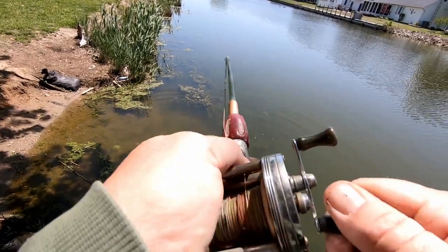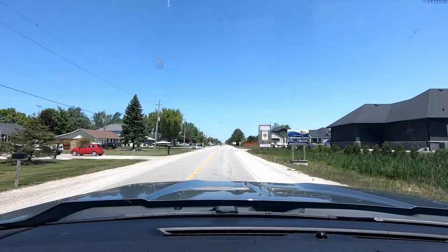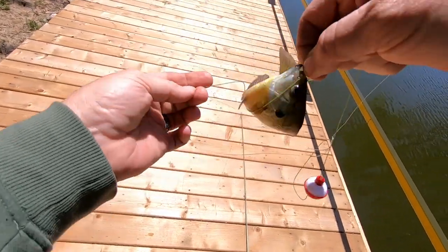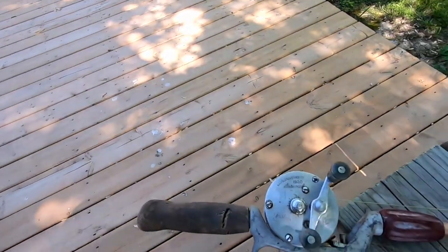Hey y'all, welcome back to another one. We got ourselves a bit of a fishing challenge today. Some of you may or may not know — if you're new here, you probably don't — my father passed a couple years ago and left me his vintage fishing collection: rods, reels, everything. Have a look.